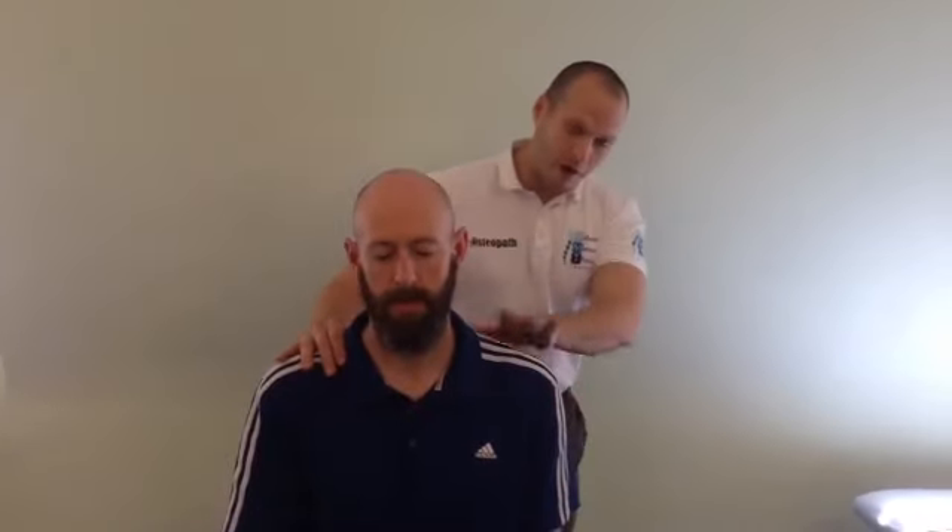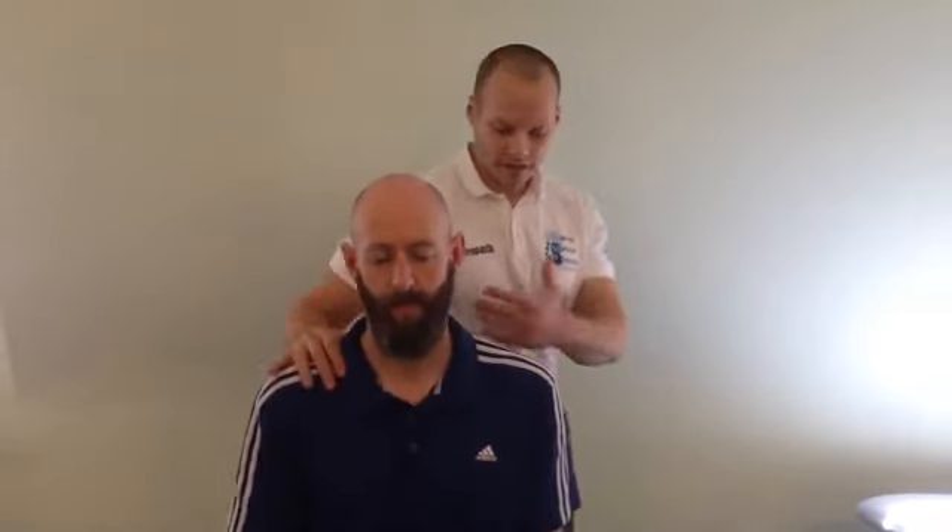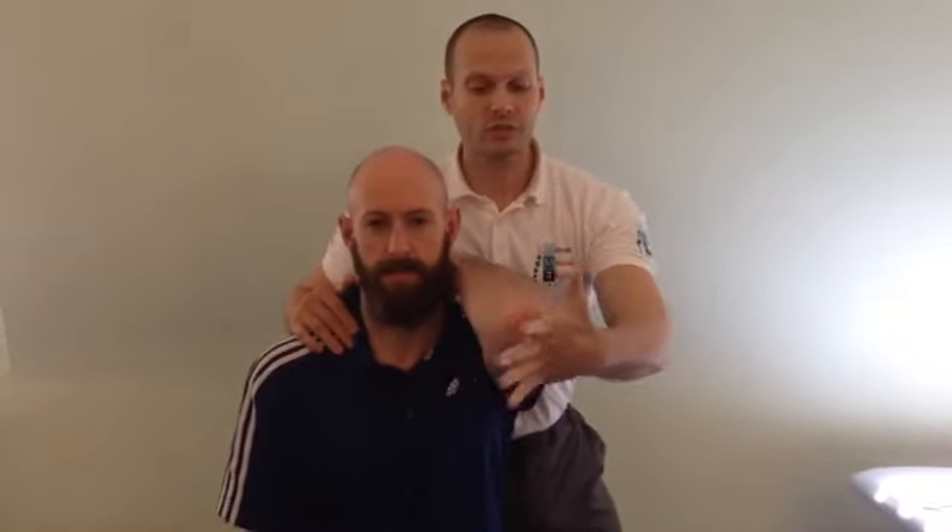What we're going to do is a high velocity thrust to the left GH — the left shoulder. So with our patient, we're going to come side on, and I'm just going to be bracing the scapula so that we're not getting too much movement. We're going to get the patient to place his hand behind his head, just to expose this.